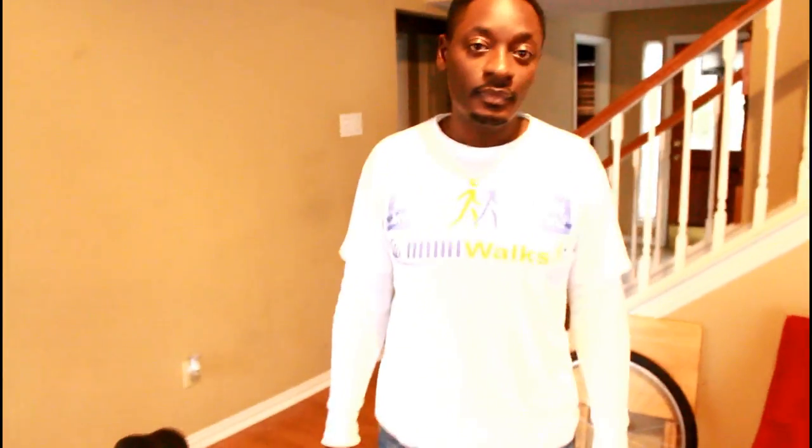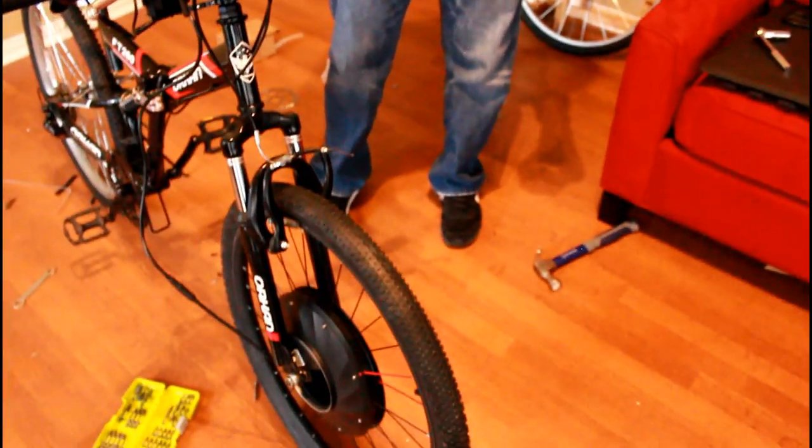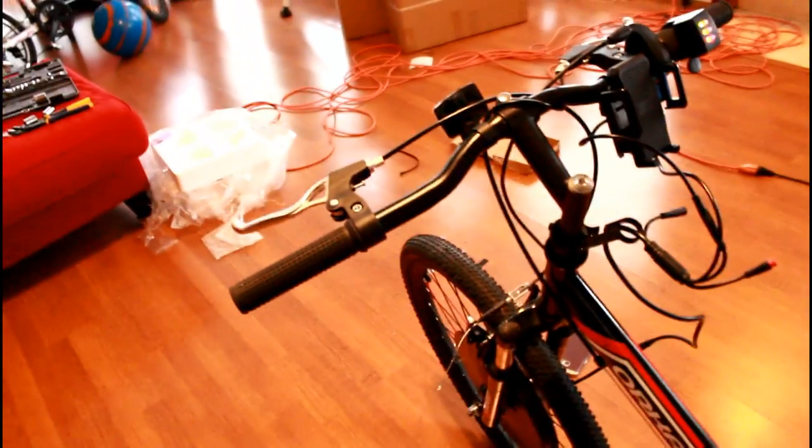My boy Tayo did most of the work putting this bike together, to be honest. What was the hardest part? The hardest part was putting the wheel on and getting the screws, nuts, bolts, and washers all situated. If I did it again it wouldn't take as long — less than an hour. As for the instructions, I didn't use them at all — they didn't help. I just figured it out on my own. So basically the instructions are trash.